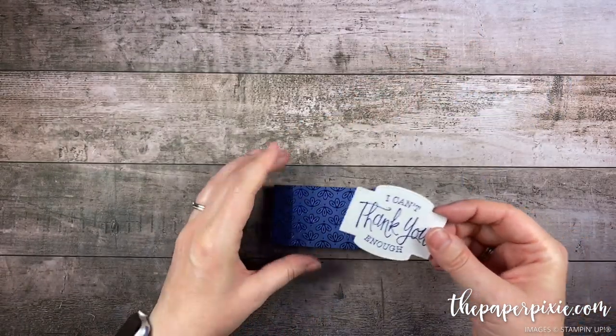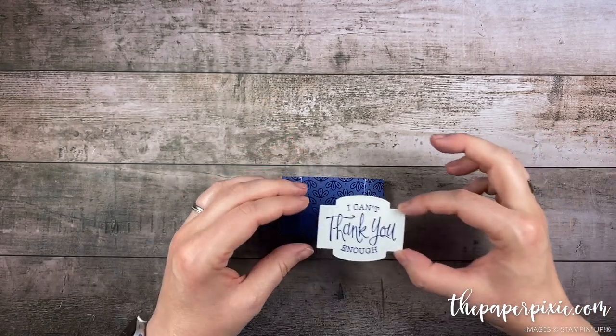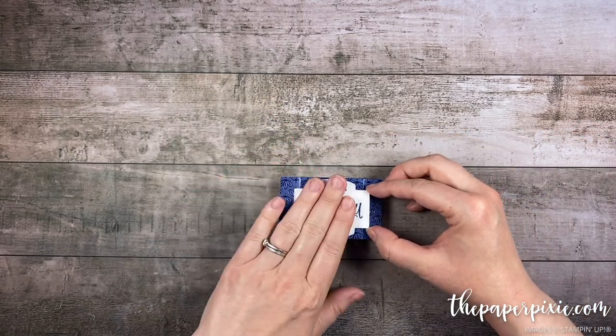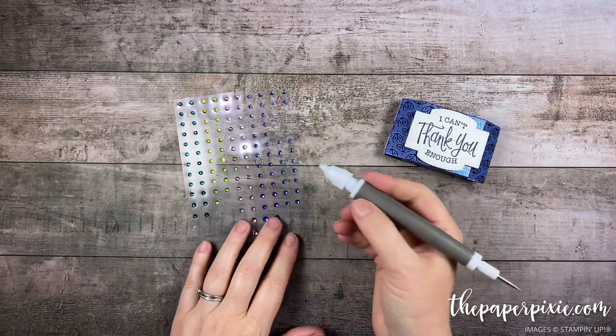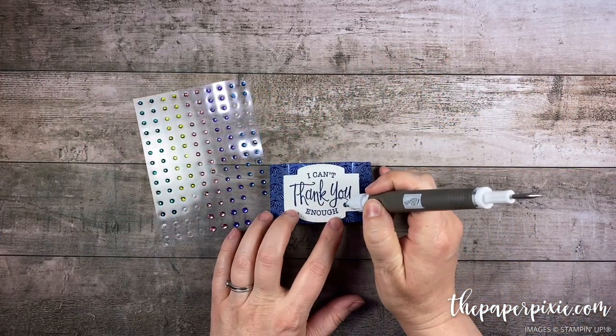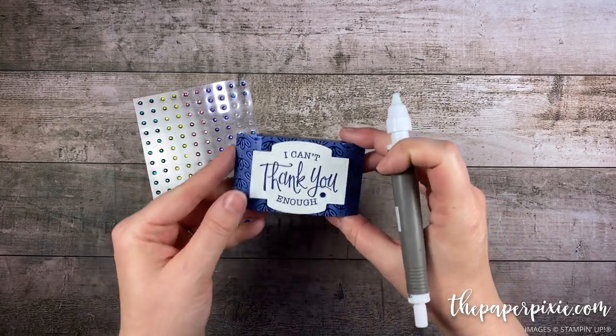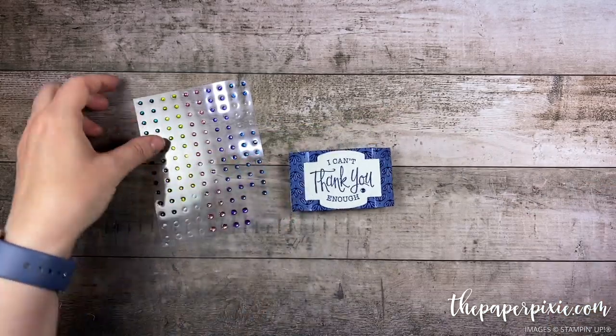Nobody's going to see the little hole we're putting in those dimensionals, but they come off really easily. Then we can pop this on the front of our box — we know it's the front because it's the side that doesn't have the finger notches. Then I'm going to grab a Blueberry Bushel Rhinestone from the Noble Peacock Rhinestones — these are also retiring and currently available at 20% off. And that finishes off the box.